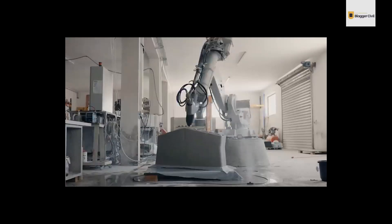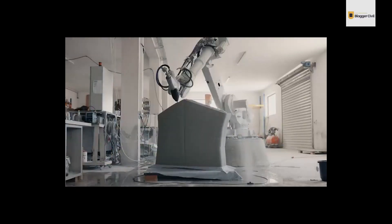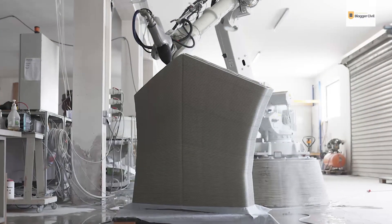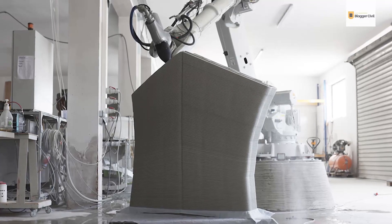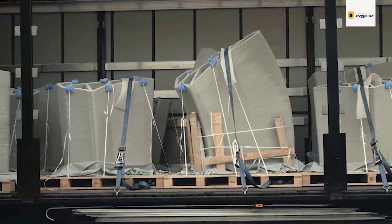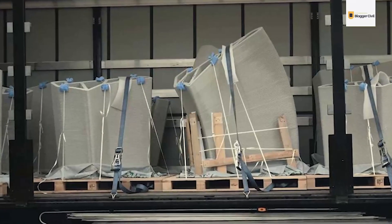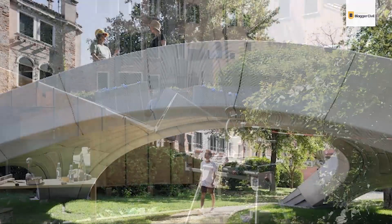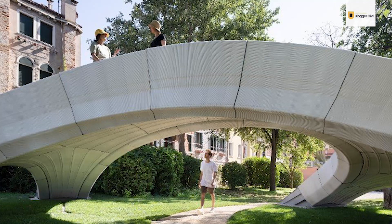Striatus owes its entire stability to its geometric shape since it has no reinforcements. The concrete used to print it was a completely unique mix developed by researchers together with the company Incremental 3D. Instead of applying the concrete horizontally as is usually done, they applied it at specific angles to make it orthogonal to the flow of compressive forces. That way, the printed layers fit together snugly without any need for reinforcement or post-tensioning. Because mortar was not used in the construction, the bridge can be dismantled and reassembled at another location if needed, and the blocks can be separated and recycled when the entire construction is no longer needed.